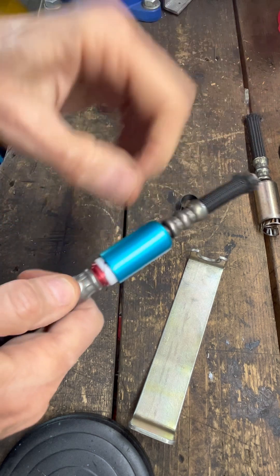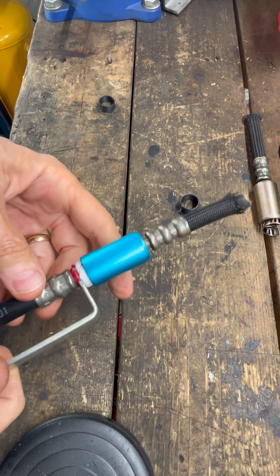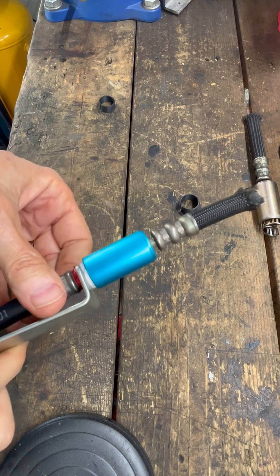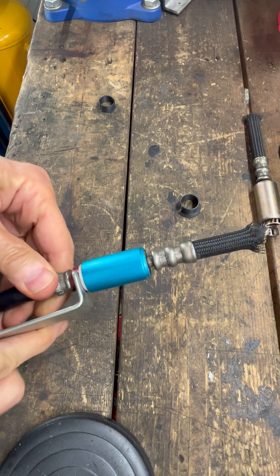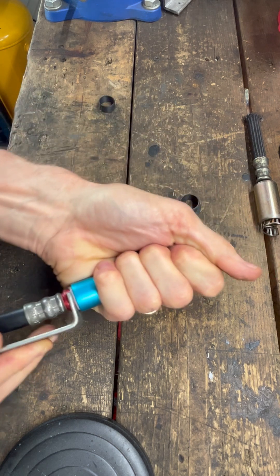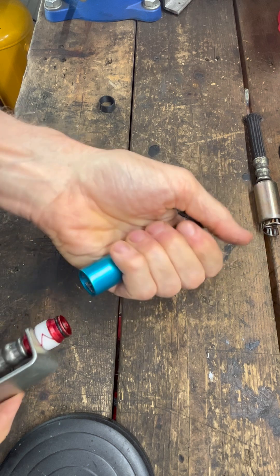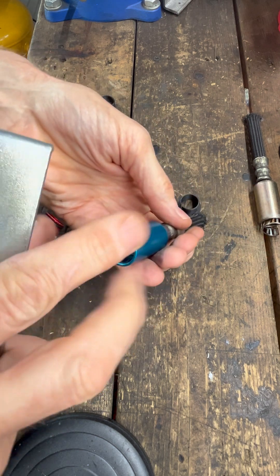The ideal way is to use a tool like this that somebody made for me — Jason Chia in Malaysia. You push it in like that, push it all the way around, and it just pops it loose as those fingers disengage.